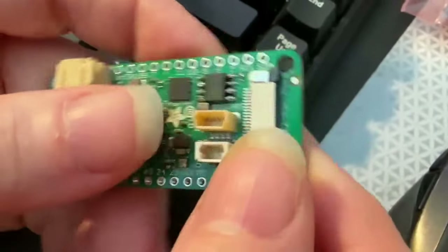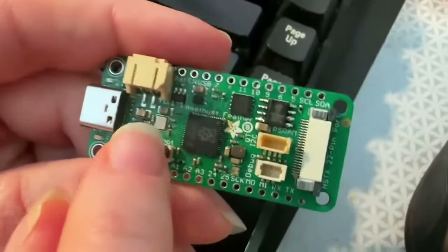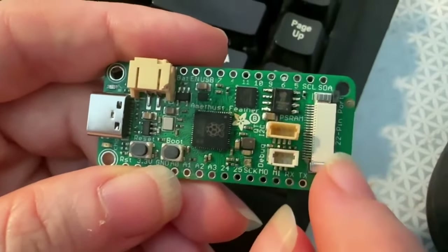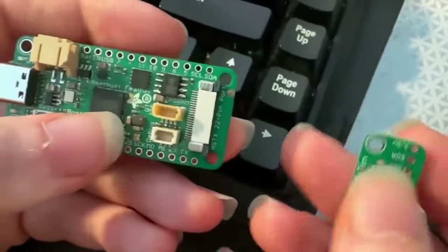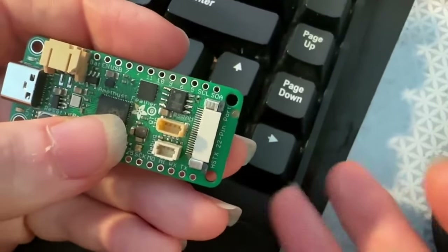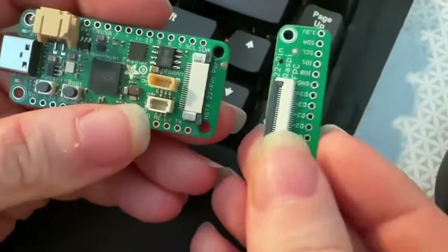One thing that's cool about this Feather is it's got this 22-pin port on the end here. This is HSTX, which stands for high-speed transmission. It's a new peripheral on the 2350 that allows it to send eight pins of high-speed differential data, like for DVI. We use the same 22-pin connector setup that the Pi 5 has for the DSI or CSI connection.